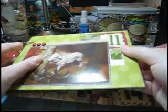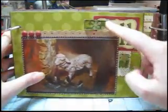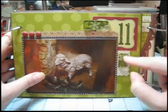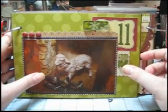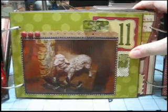These tiles are Tim Holtz Fragments that I put on Making Memories patterned paper. I just used Glossy Accents to adhere those, then cut them out and glued them down.